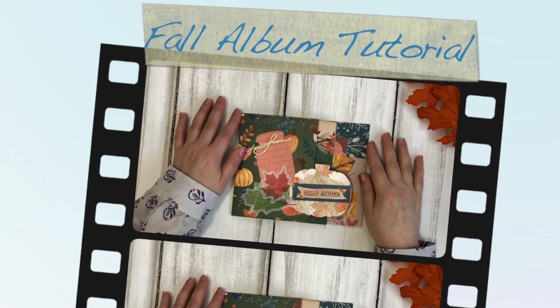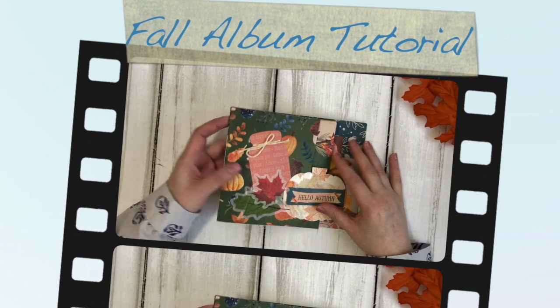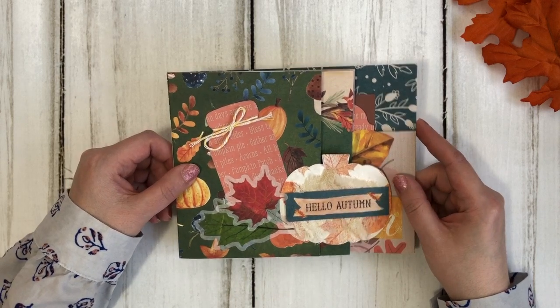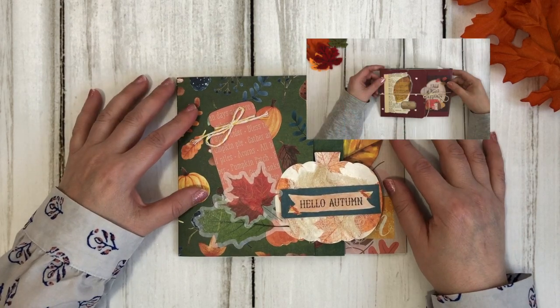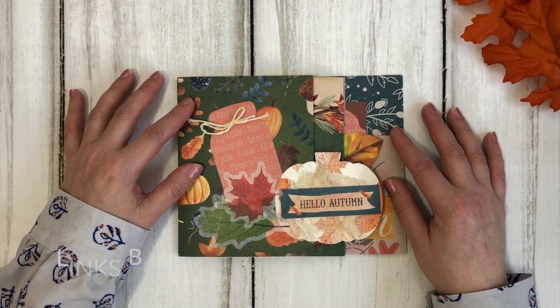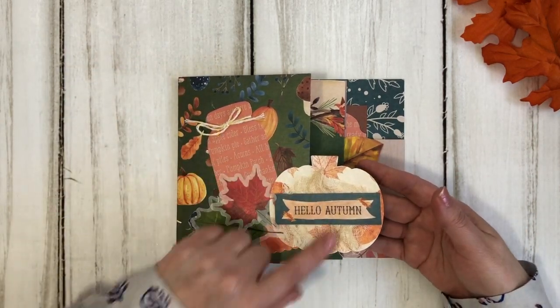Hi friends, it's Liz here. I am so looking forward to showing you how I made this fall themed album. It is super easy to put together, very similar to another one I've shown you recently which I will link below, but this one has some different layering and different parts to it as you can see. I like the effect of the layered pages and I've used lots of really fun fall themed items.